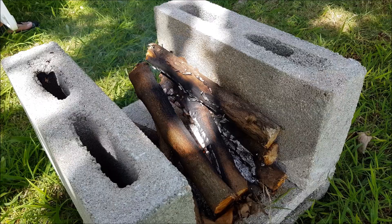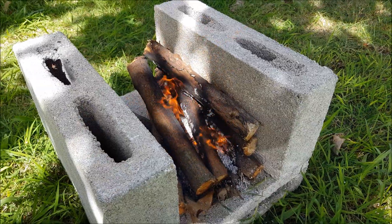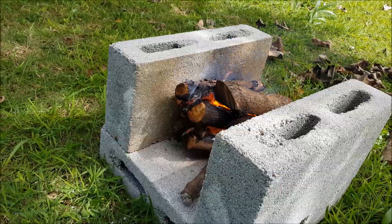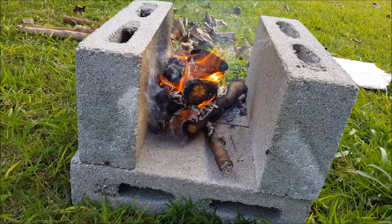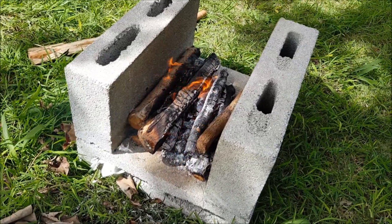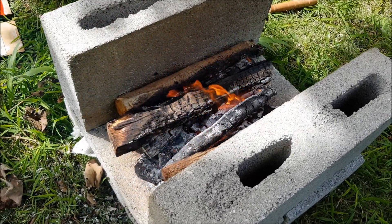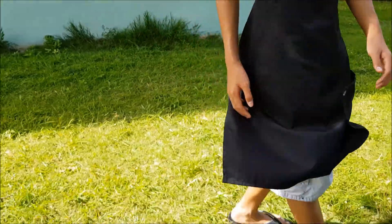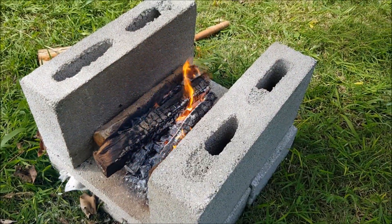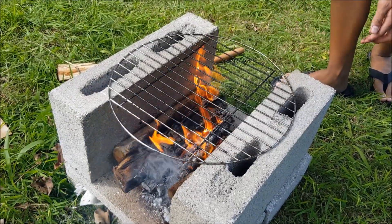Two hours later. Alright, so we got the fire started and we're going to wait until it gets ready and then we're going to throw the meat in. Might need to throw in a little bit more wood there. Alright, so we got the wood ready, fire is ready, and we're going to wait for Matthew. There he is. Okay, so we're going to start. Fire is ready. Grill first — careful about the fire. There we go.